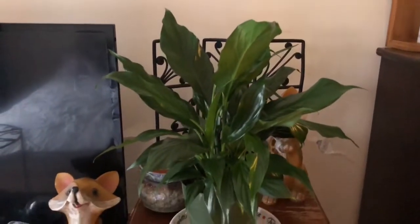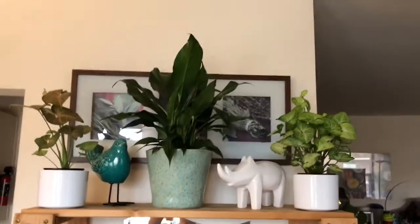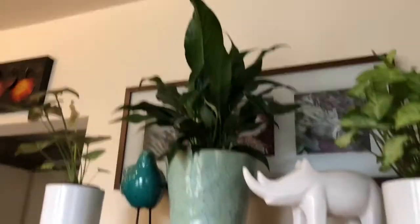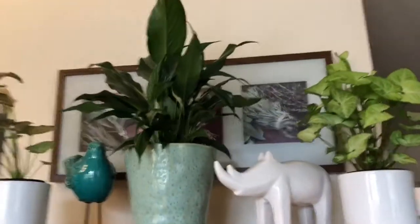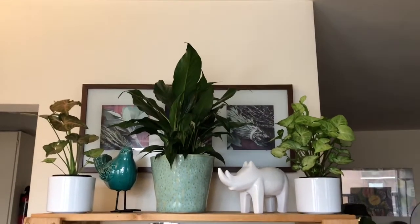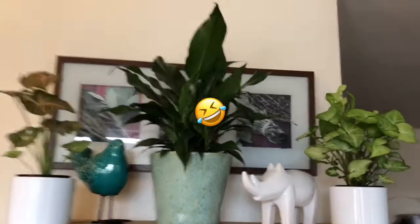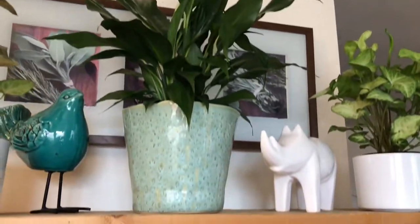So that's my peace lily on the top shelf of one of the wooden shelves. I'm trying not to shoot myself in the mirror that is right below. Anyways, this is my peace lily in this beautiful pot I picked up at the nursery, and it does have some blooms coming in.